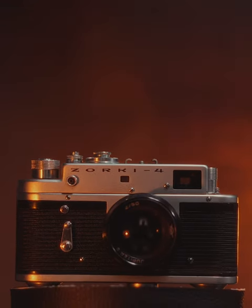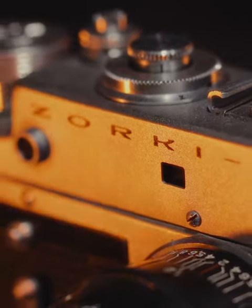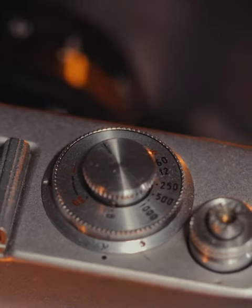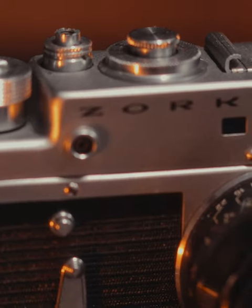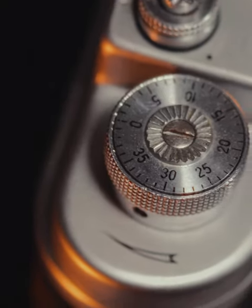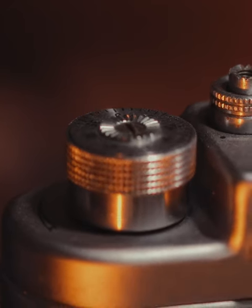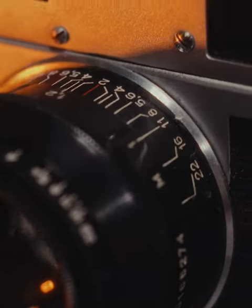If the Minolta was simple and easy, then the Zorki is the polar opposite. There's no light meter here, so you have to manually expose and set your aperture, shutter speed, and focus yourself. And it's a bit of a workout — basically a USSR-built copy of the Leica 3, made in a factory near Moscow from 1956. It's built like a Soviet tank, and you can feel the history with every turn of the dial.